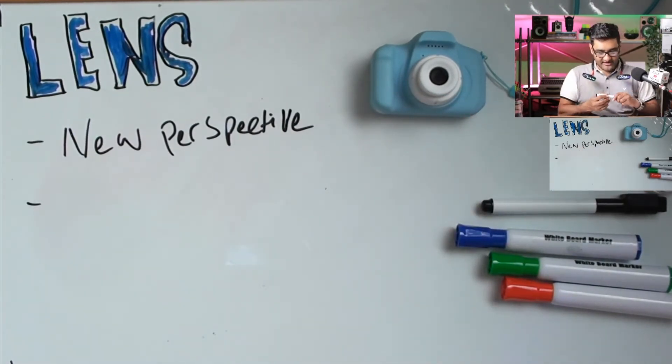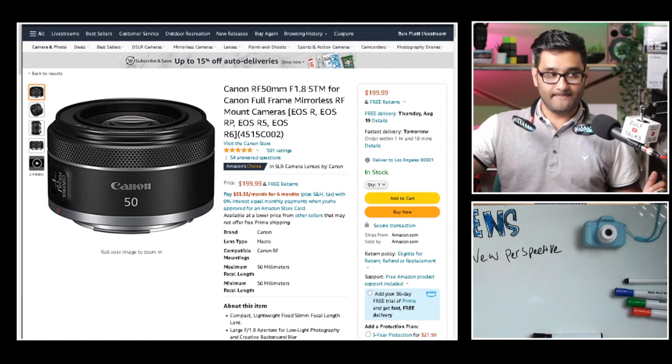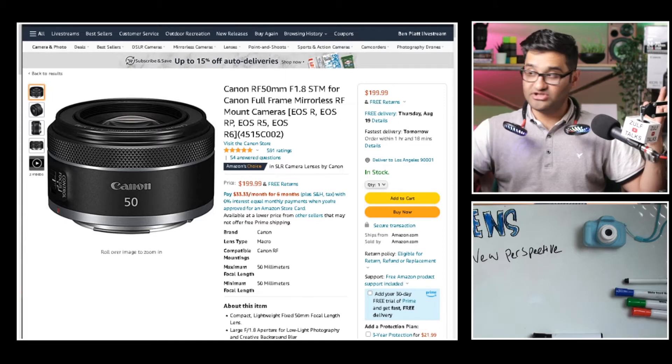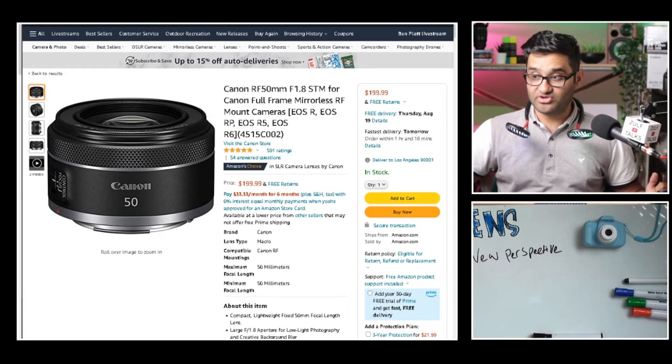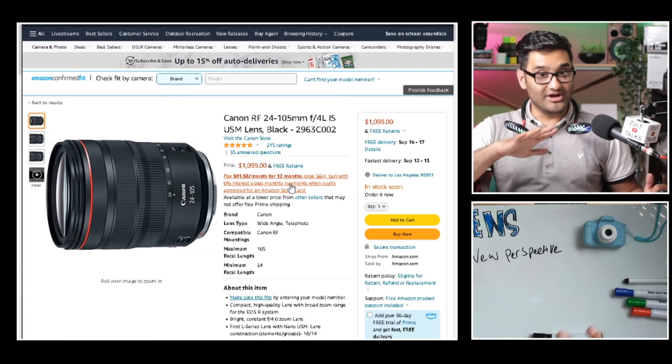Number one: new perspective. What do I mean by that? If you're used to taking photographs at a certain focal length — for example, always at 50mm — your eye is used to seeing photographs in a certain crop and feel. The minute you change the lens, you get a new perspective. If you're using a mirrorless camera from Canon in the newer R range, you'll need an RF mount lens. The 50mm is a good option. But how about getting something a bit more interesting?